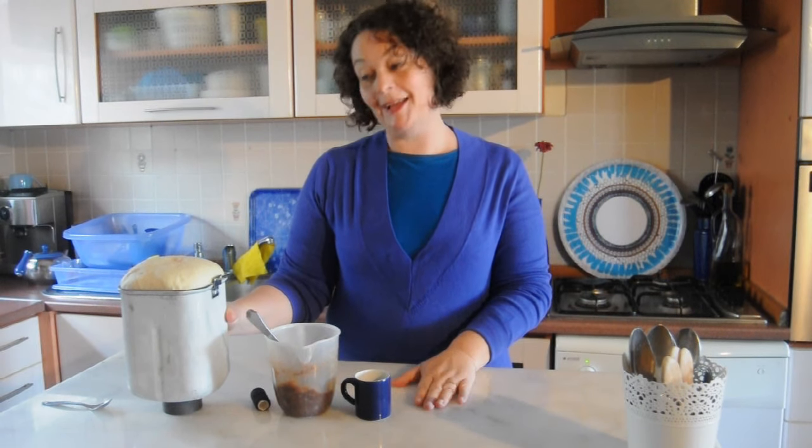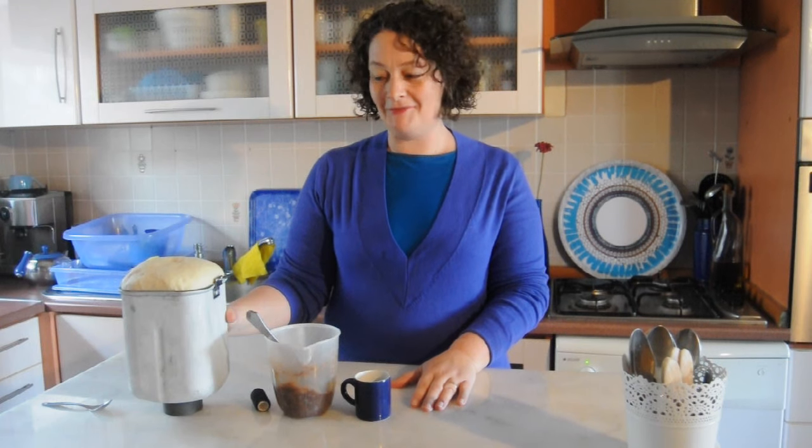Hi, welcome. I am making cinnamon rolls today. I have had the dough in my bread machine — yes, I'm a lazy bottom. I make my dough in the bread machine. I'll give you the recipe in the description box at the end.